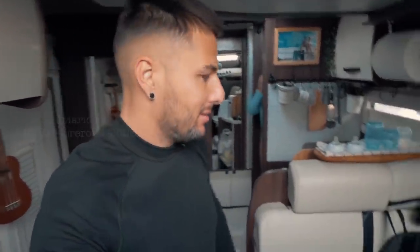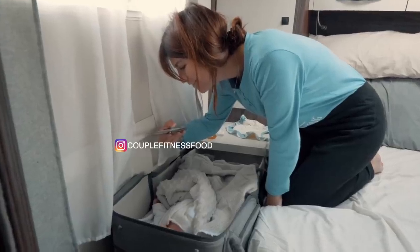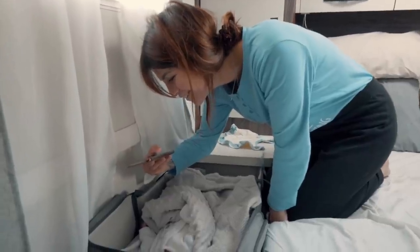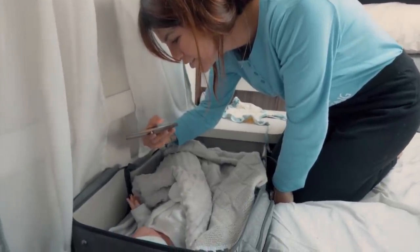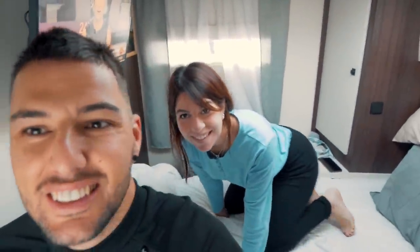¡Muy buenos días, familia! Primera noche superada. Bueno, yo no lo puedo decir porque yo me quedé frito, pero primera noche superada. Al final no hemos organizado bien el cambio de lado para dormir, en casa y aquí, pero lo hemos hecho bien. Él está cómodo y nosotros estamos cómodos ya.